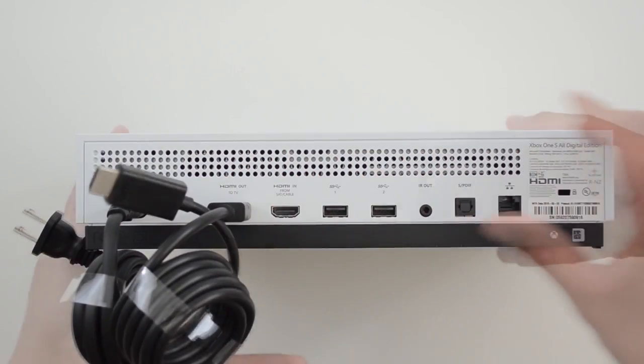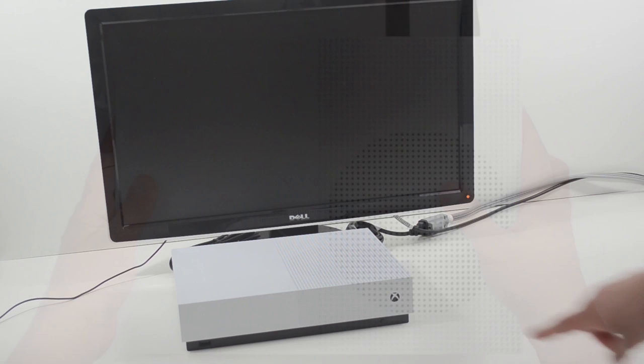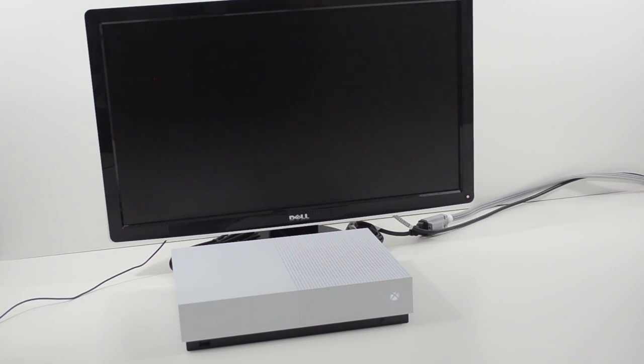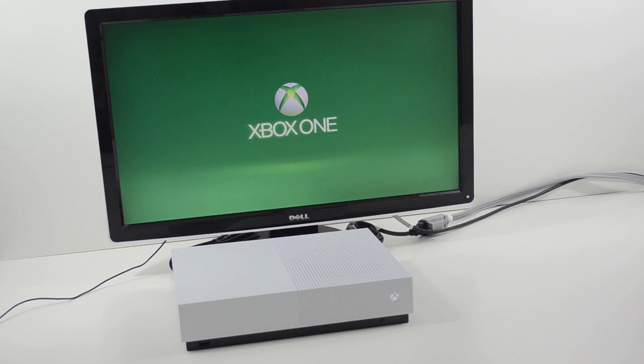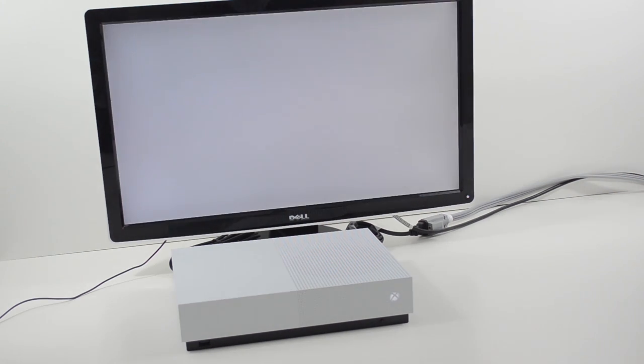That's almost three pounds lighter than the standard Xbox One S. So what exactly did I just open? Is there a real benefit to taking out the disc drive? Not really. I should have just gotten white electrical tape for one dollar and covered the drive on my three-year-old Xbox.